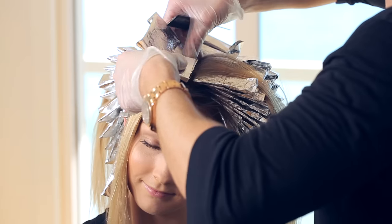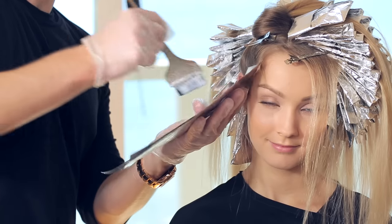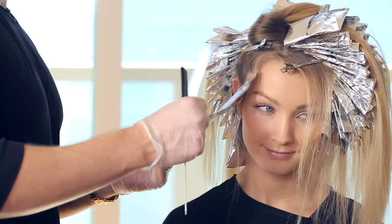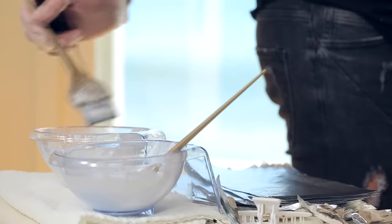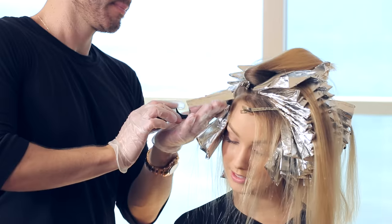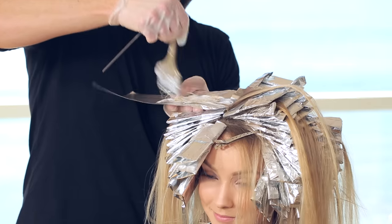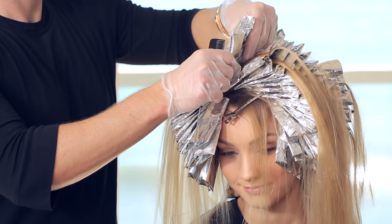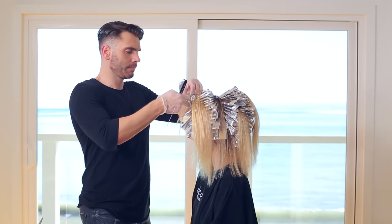One of my favorite tricks is to start with the high lift next to the face to soften the look. This gently frames the face and creates soft dimension on the finer strands of hair so you get less contrast. But if you're looking for more pop, you can start with lightener instead. Where the right and the left sections meet, leave an eighth-of-an-inch section of her natural hair at the top. This will add softness as it grows out so the regrowth is more natural looking.